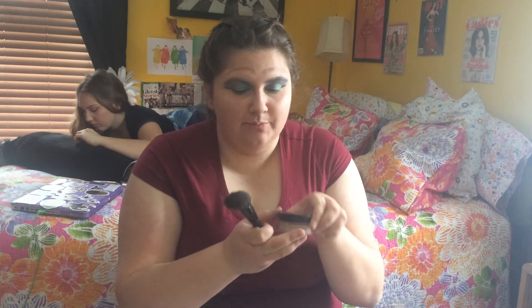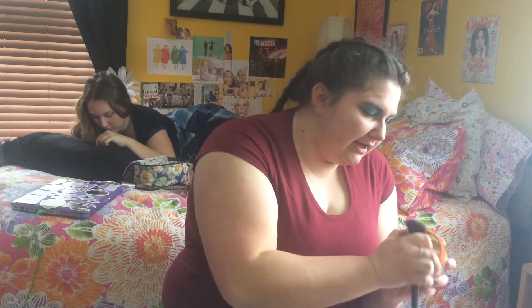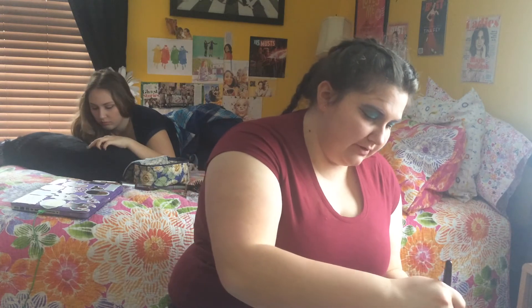Next we're going to be doing the highlight. I like this one — it's called Elf and there's nothing left but I'm just going to rub it on my face. And that's the highlight. Then last we're going to use this Bare Minerals to kind of finish it off. We're just gonna take it and put it on our face, you know, like a woman putting her makeup on.